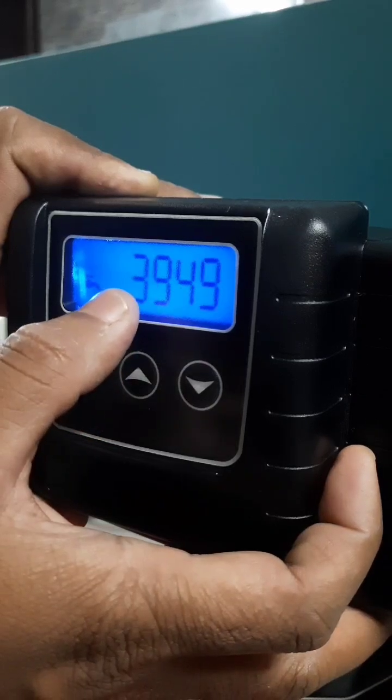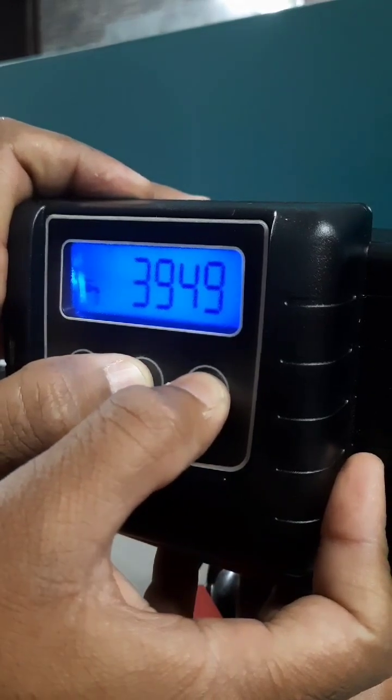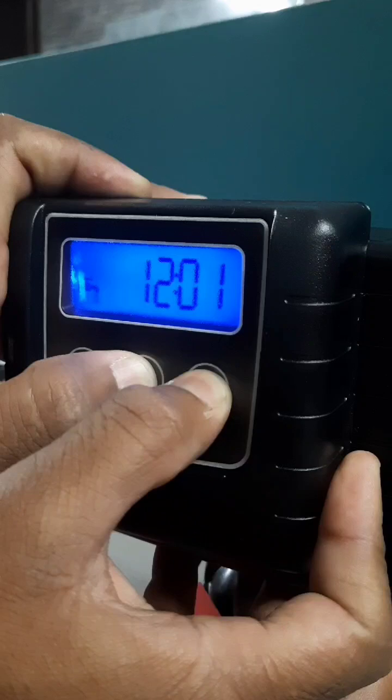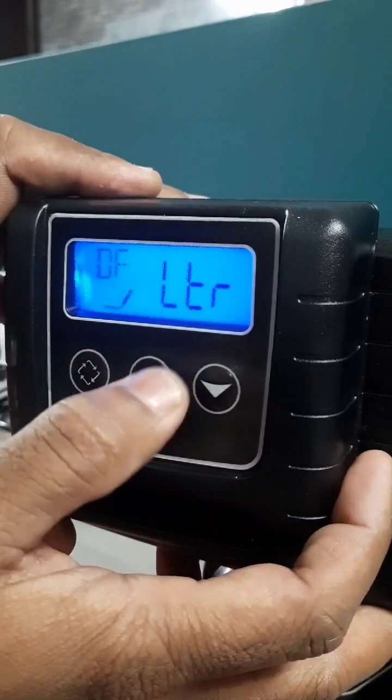Then after the time is set to 12:01, you need to press both the arrow marks simultaneously. Then it will go into the master programming of the valve.